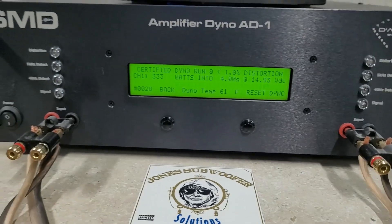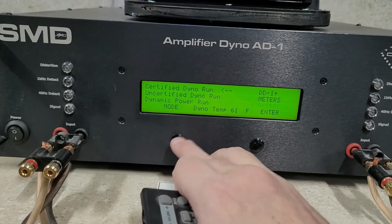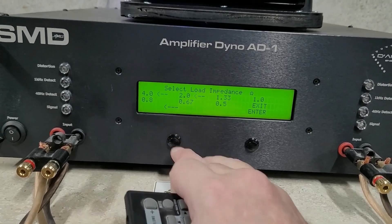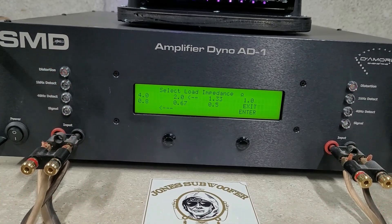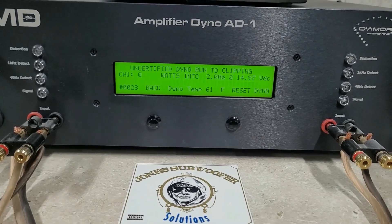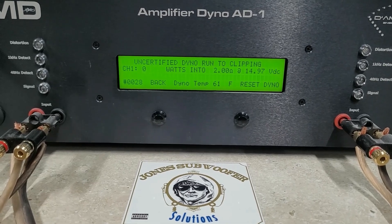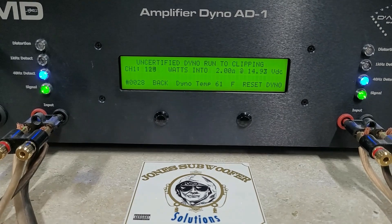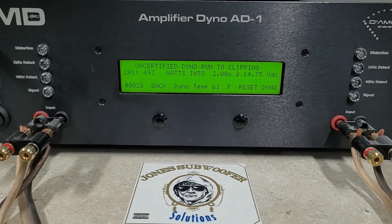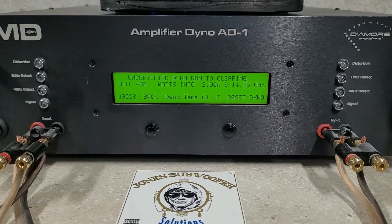I'm going to move the meter for a minute while we do our uncertified runs. Starting at 2 ohms, 14.97 volts — it goes all the way to clipping. These will usually be a little bit higher than a certified run. We get 493 watts at 2 ohms, dropped to 14.75 volts — didn't go higher but did pretty much the same as certified.